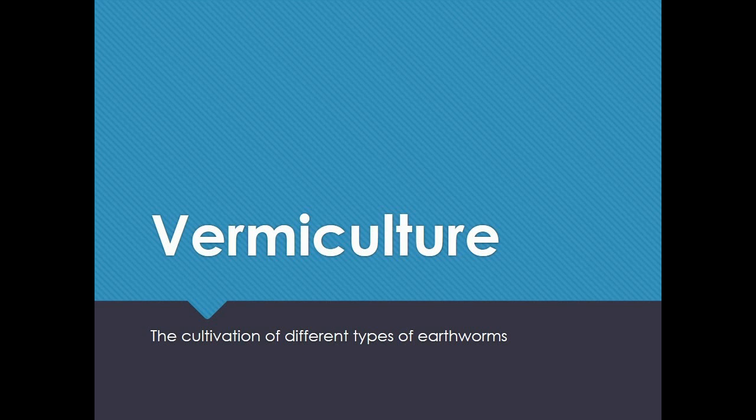Vermiculture: the cultivation of different types of earthworms.